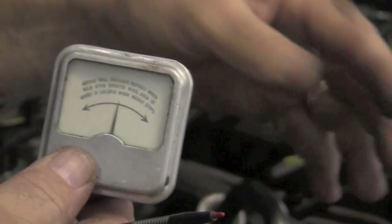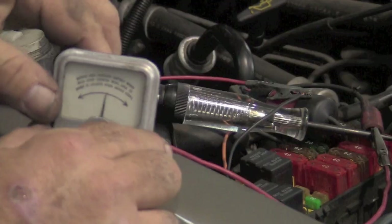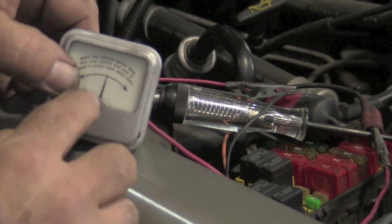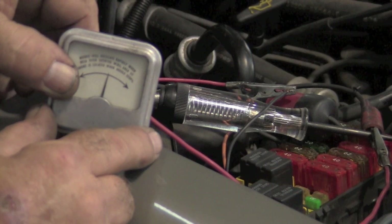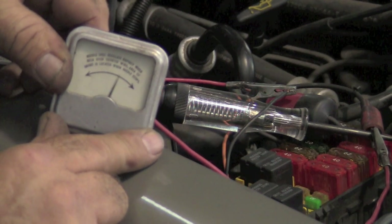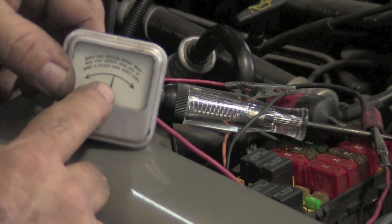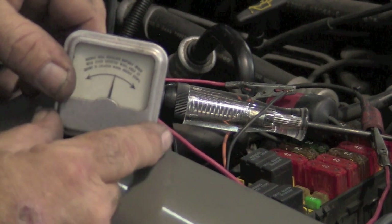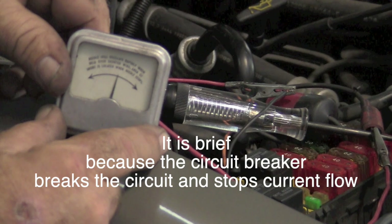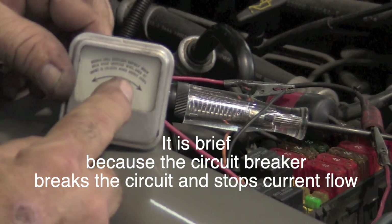When you buy one of these little circuit breakers, it comes with an amp meter that reads amps and shows you on the dial. We're going to hold this amp meter right up against the wire. Every time the test light comes on, that means the circuit breaker is completing the circuit, and you should be able to read something off the amp meter. The test light comes on, and the amp meter needle travels in a specific direction — that is telling us which direction the current is flowing.